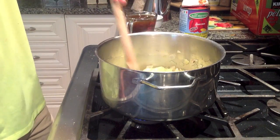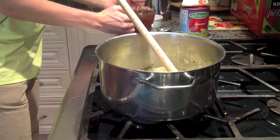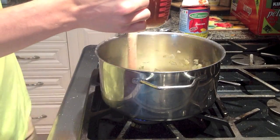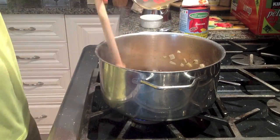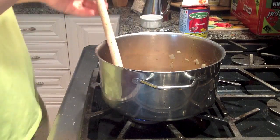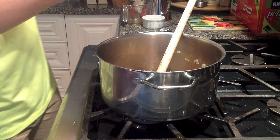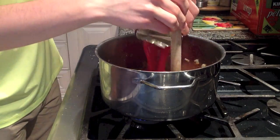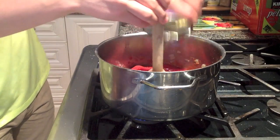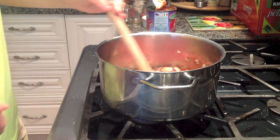Now we're going to be adding in a few additional ingredients. The first thing I'm going to add is about one and a half cups of stock. You could use chicken stock — I'm using vegetable stock to keep this vegetarian. I'm also going to add in some peeled tomatoes. This is a 28 fluid ounce, 796 milliliter can. You want to give this a little bit of a mix.